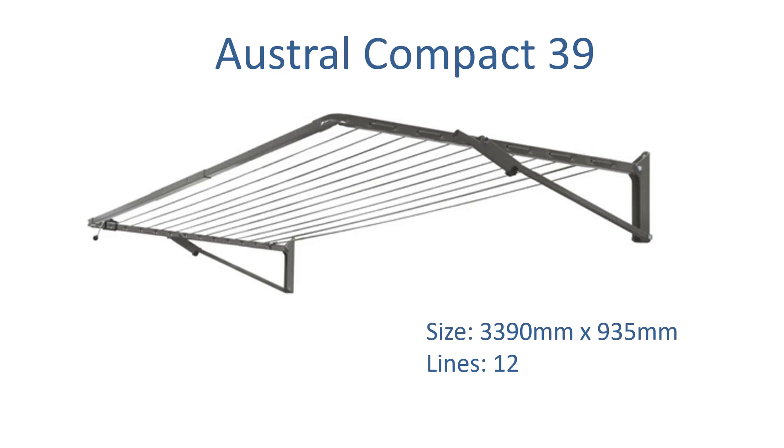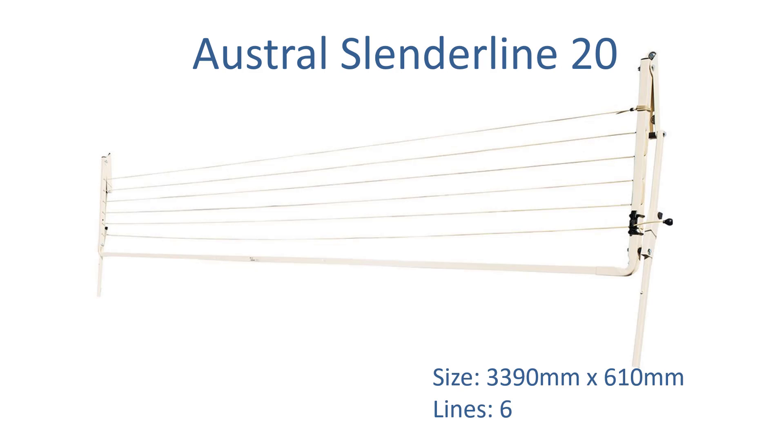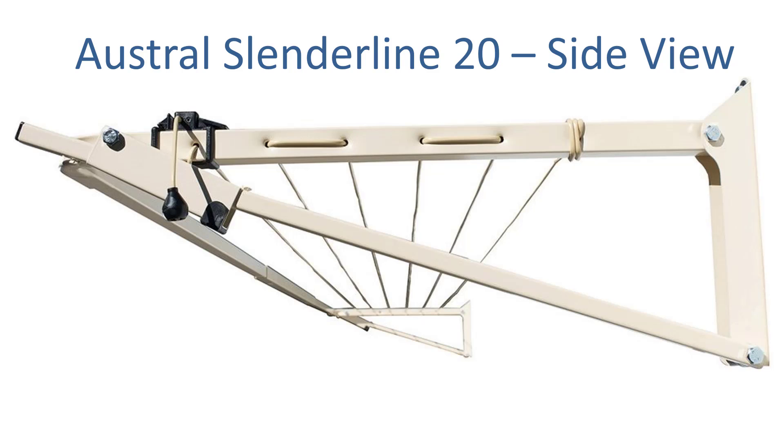The Austral Compact 39 does have 12 lines and it's another handy option. The Austral Slender Line 20 is a bit narrower — again 3390mm wide by 610mm — so it's a long narrow type of product with 6 lines. Austral is also an Australian made brand with really high quality products.